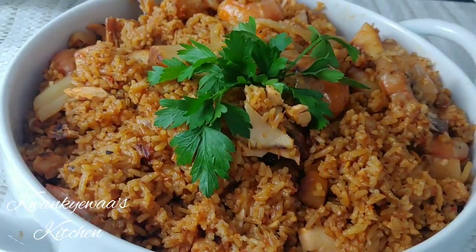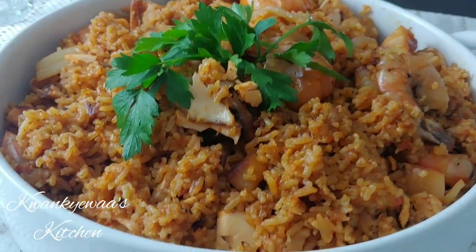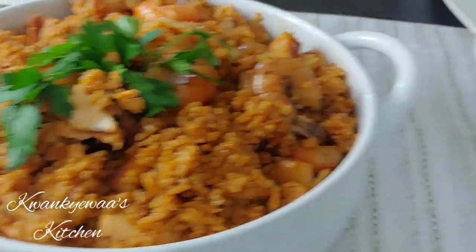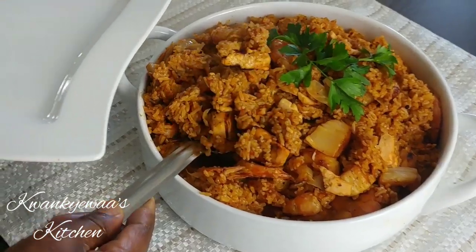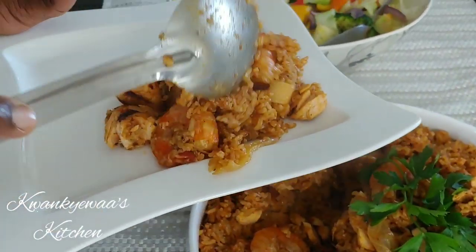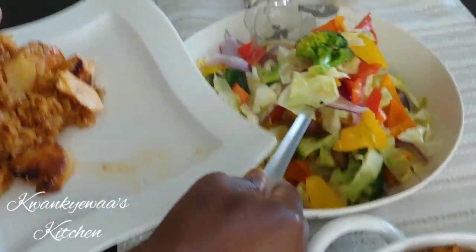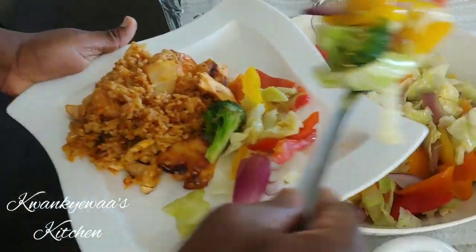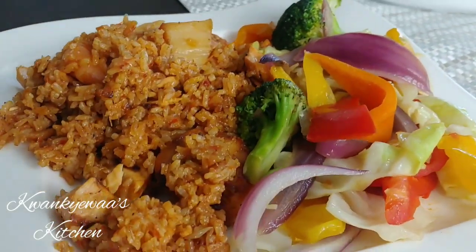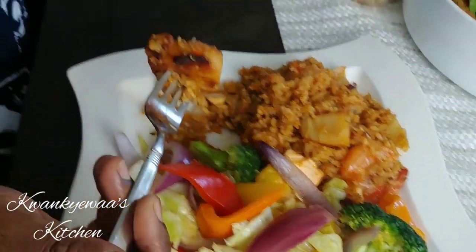Here we are — seafood jollof sitting pretty, waiting for the family to come to the table. It was a great family meal; they loved it. My husband ended up taking almost everything to work for the rest of the week! It's all good — we cook not only for ourselves but for others to enjoy. I hope you give this a try and I know they will love it. Until I come your way next time with something delicious — be loving, be kind, be happy!